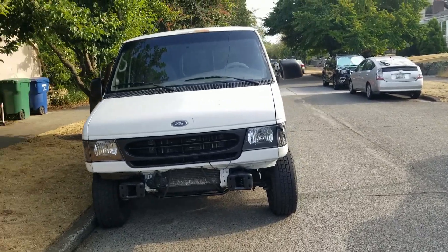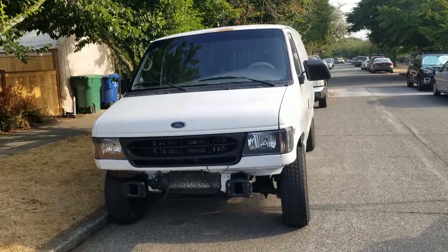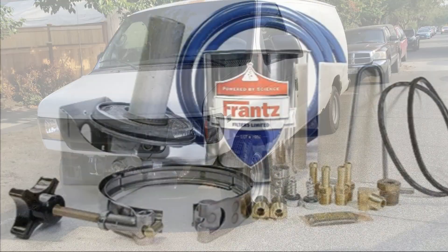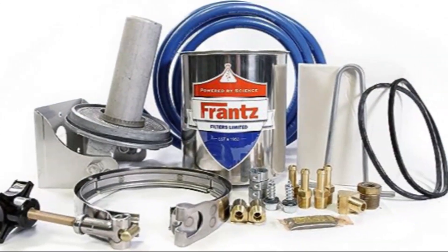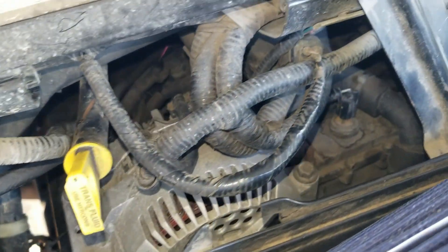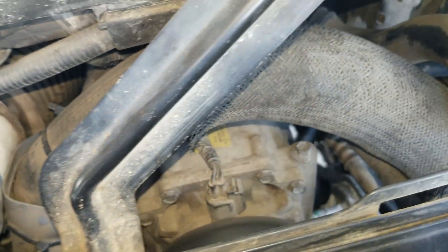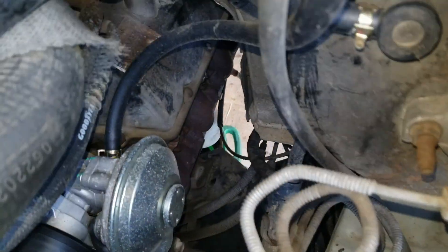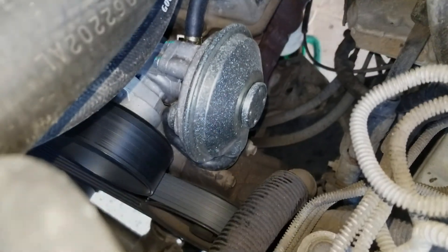Here's the van in the middle of an oil change and bypass oil filter installation. What should have been an easy one-day project is going into a second week. Now Franz filters are not the problem. These E-series Powerstroke vans are just different from their F-series counterparts, and that's why I started this YouTube channel. If you're wondering about putting a bypass filter on your 7.3, stick around and I'll show you the problems you might face and what you need to do to install a bypass filter quickly and easily on your van.